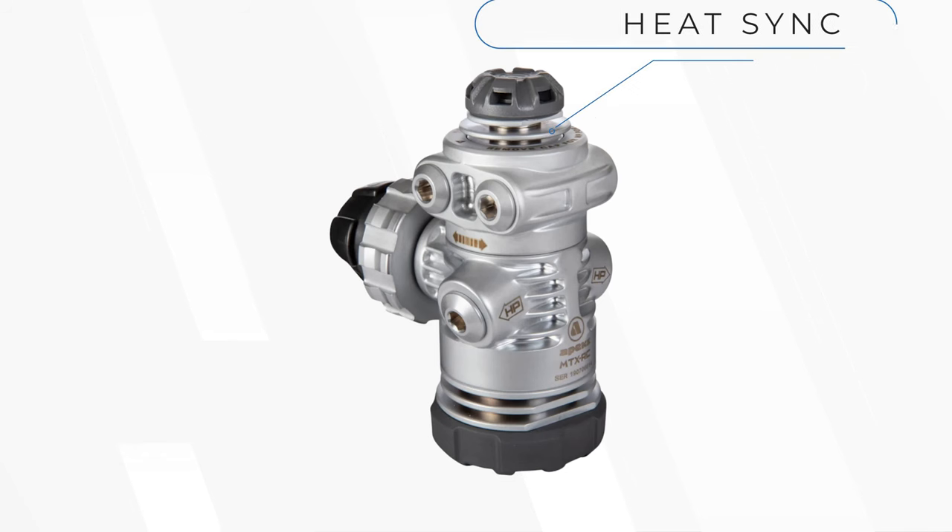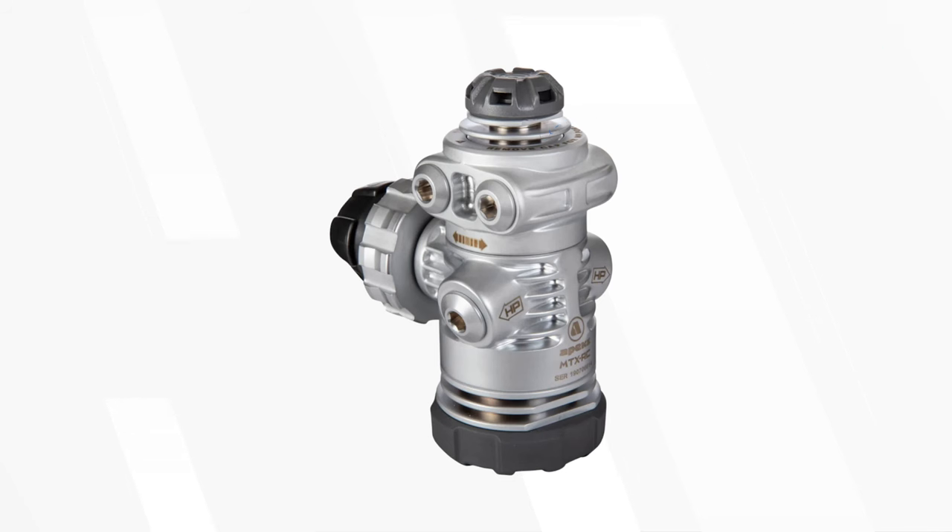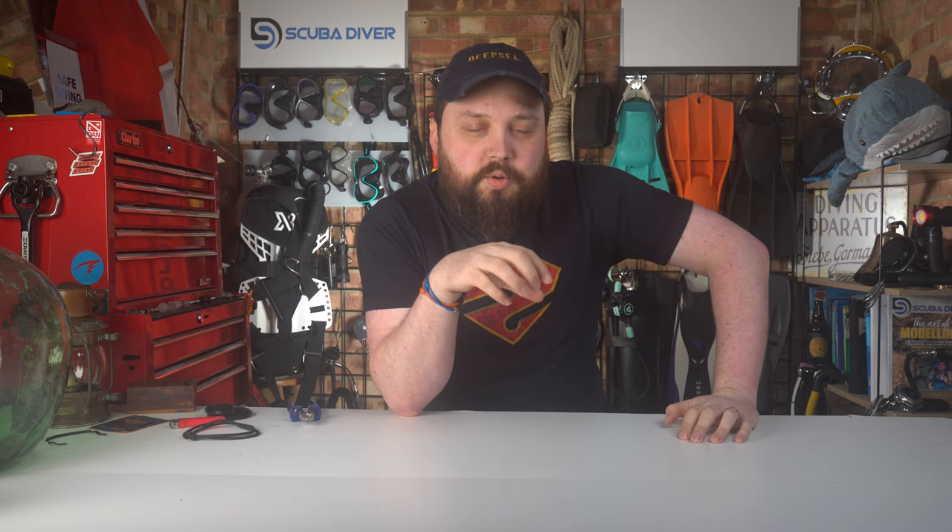The MTX RC is the perfect example of this cold water design on the first stage. It maximizes the surface area to volume ratio around the first stage and the restricted parts. They go through a lot of R&D to ensure the best thermal performance to prevent ice from forming. There's also a rubberized overmolding which helps prevent ice from forming over the top of the first stage so it doesn't ice up there.